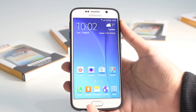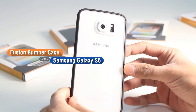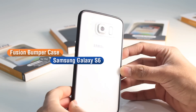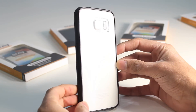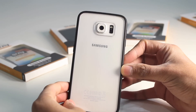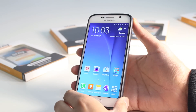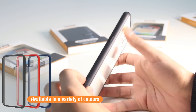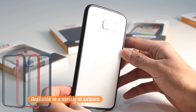So that is a quick overview of the Orsley Fusion Bumper Case for the Samsung Galaxy S6. It's perfect for those who want very little bulk added to their device but still want that extra added protection and still be able to show off the design and beauty of their Galaxy S6. The Fusion Bumper Case is available in a variety of different colours, so you can mix and match and choose the one that looks best with your Galaxy S6.